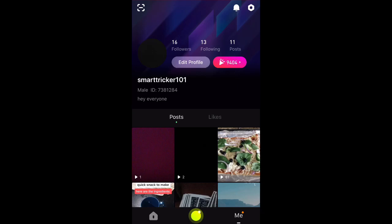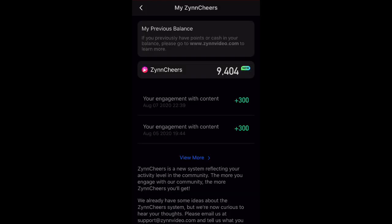Hey everyone, welcome back to another video. In this video I'm going to be teaching you all how to check your old Zin balance. I know a lot of you have been wondering how to check your old points because the old system has been replaced with the new Zin Share system.